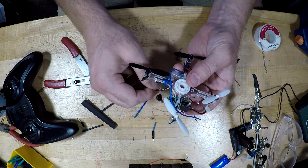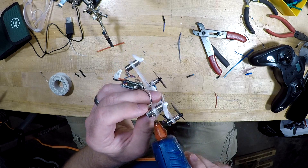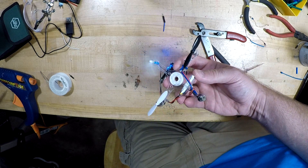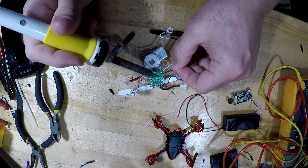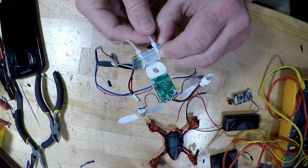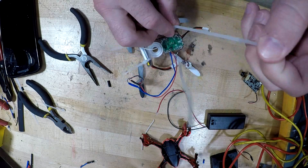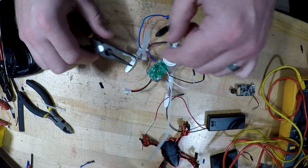After applying hot glue to two of the motors, it was time to test everything out. That was not exactly successful. I suspected that the problem was that the control board being mounted at 90 degrees meant it thought the whole quadcopter was on its side at takeoff. I remounted the battery as well as the control board, using hot glue to keep it in a normal orientation. I then fashioned landing gear for it out of zip-ties, which works quite well for something this light.